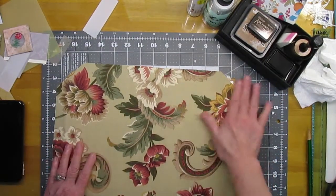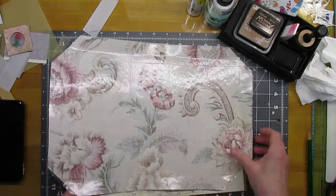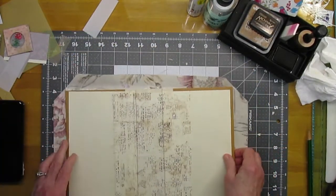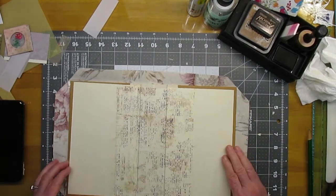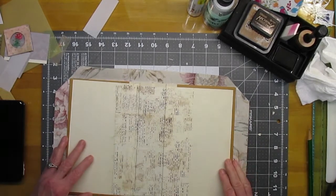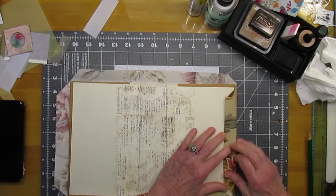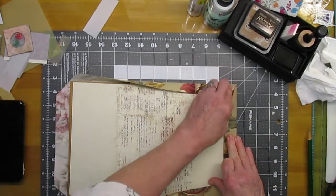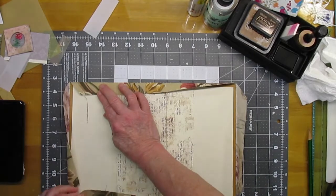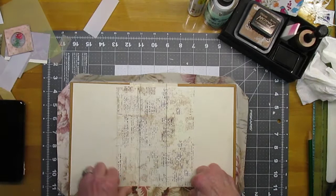I made a little boo-boo with the fabric — I cut this corner too deep. So I think what I'm going to do first is try to line this up and see just how bad it is, or how good it is. If I can cover it with a corner piece, that's what I'll do.